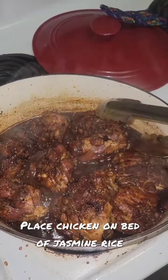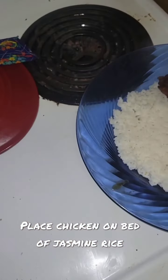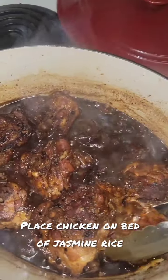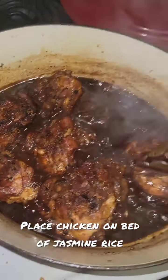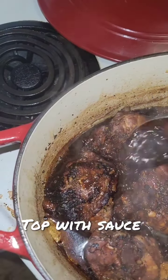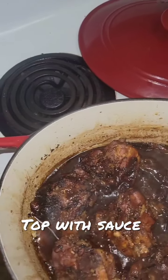Once the sauce is thickened, remove the chicken and place it on a bed of jasmine rice. Then spoon some of the marinade on top of the chicken and maybe a little on the bed of rice. Once done topping with the sauce, add a sprinkle of green onions and then take a taste.